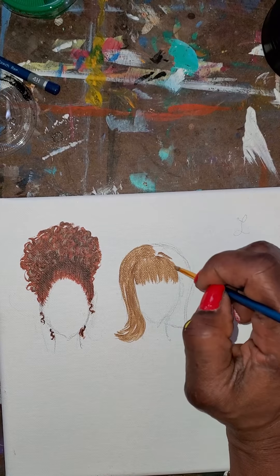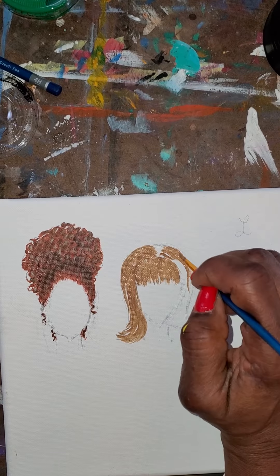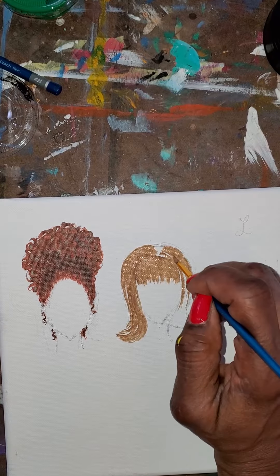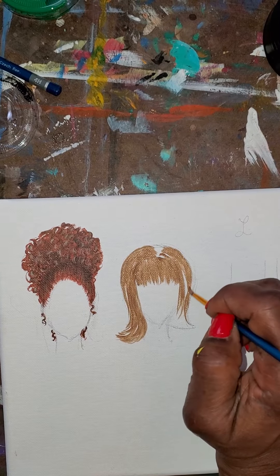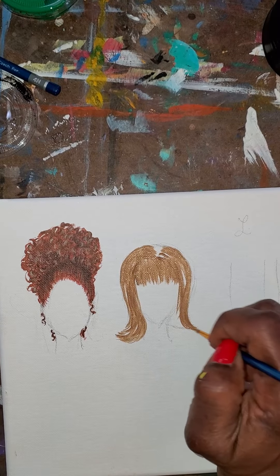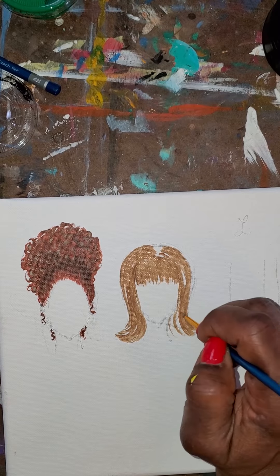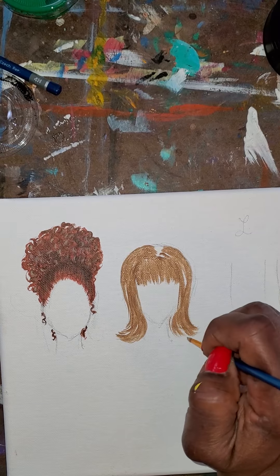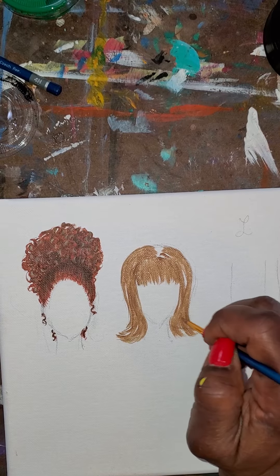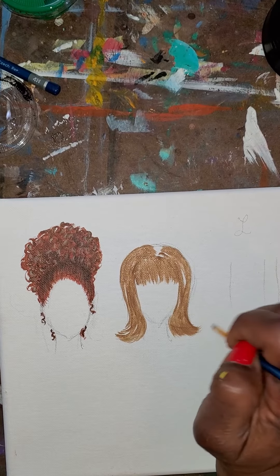I'm gonna give her like one of those cool parts - she's got a little hair spray going on in there. Give her that Patty Duke look. You guys know who Patty Duke is, don't you? That's who I was thinking about when I did this. Let's fix that - we've got a little fringe thing going on, see that.